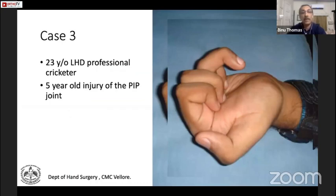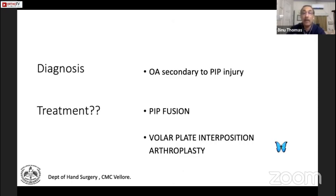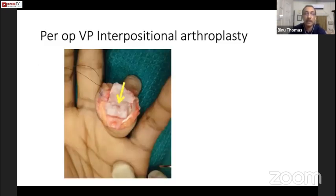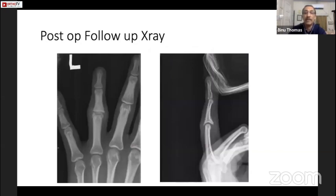A five-year-old injury with osteoarthritis — the joint showed no cartilage and was very painful. The patient was a professional cricketer. The option was a PIP fusion, but he refused, so I tried volar plate interposition arthroplasty. The joint was opened, cartilage was badly damaged, and we mobilized the volar plate and attached it to the dorsal lip of the proximal phalanx.